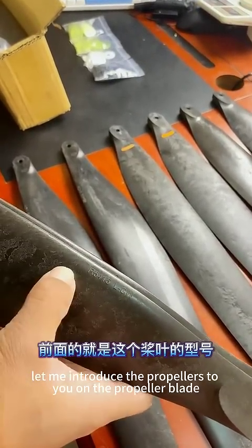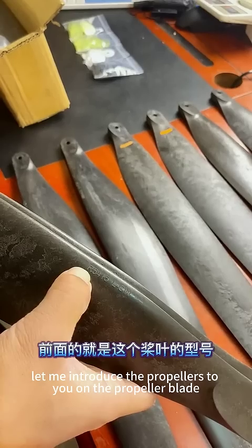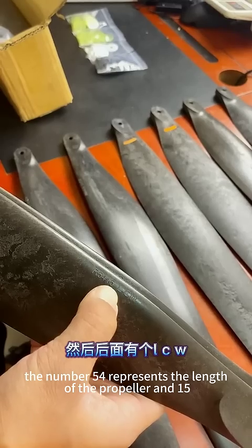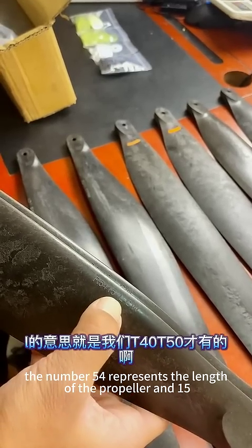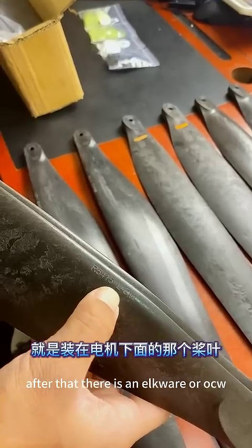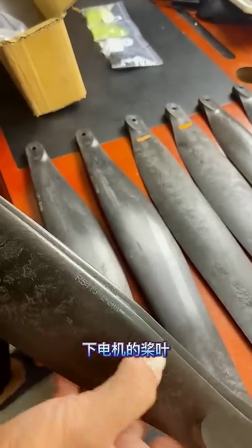Let me introduce the propellers to you. On the propeller blade, there is a label. It reads R5415LQ. The number 54 represents the length of the propeller and 15 represents the pitch. After that, there is an LQR or UQW designation.